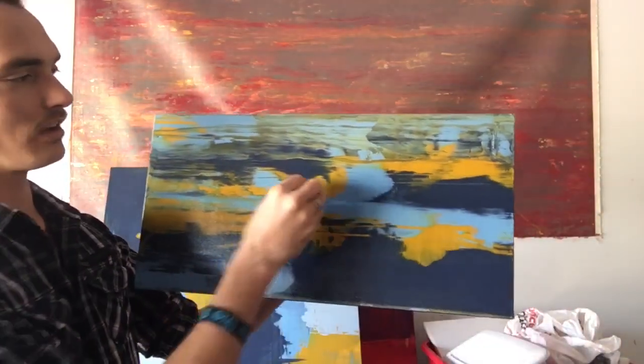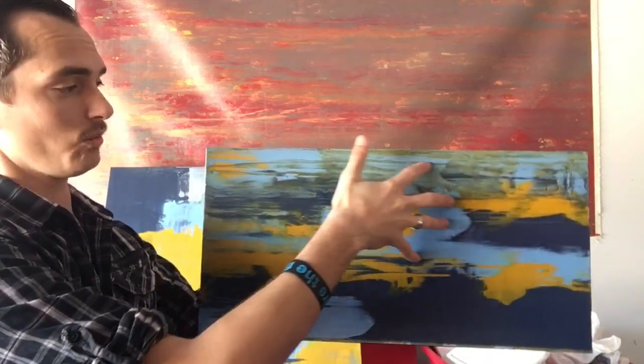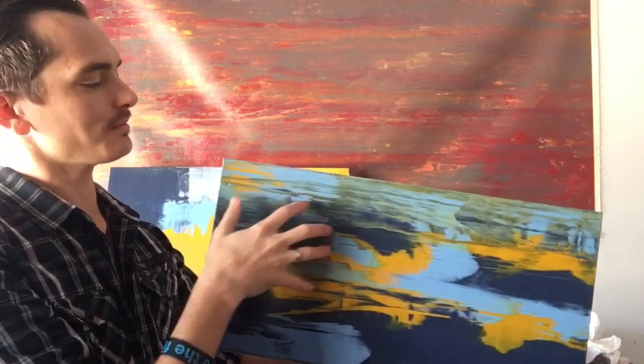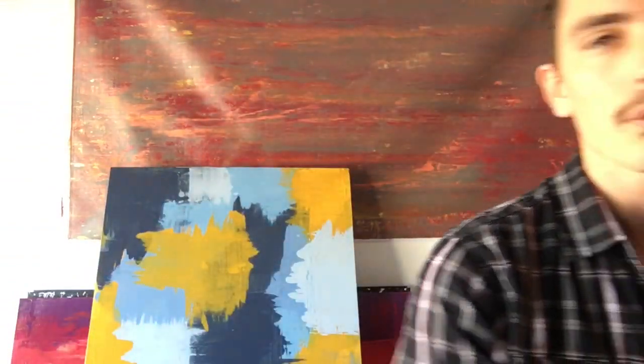Here's another test piece I did the same day. With this one I put all of the paint on the canvas at one time — I put a bunch of yellow here and here and here and then scraped it all the way across in one go. Where you see it fading, that's because I went over it a second time to cover any missed parts. That's another style you can do with a squeegee — the single-pass all-colors scrape.